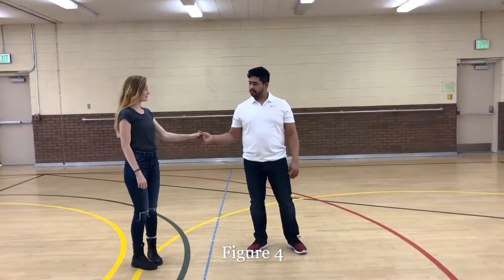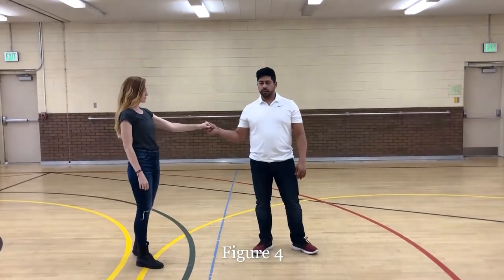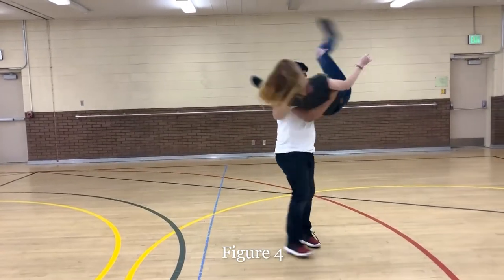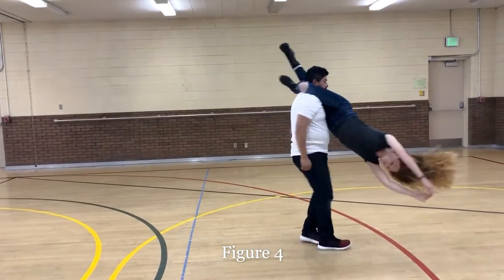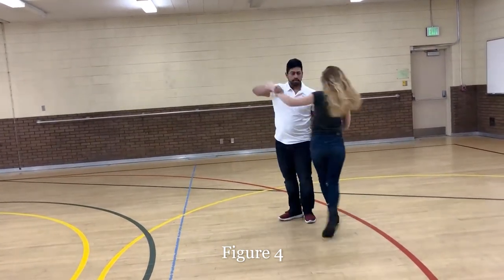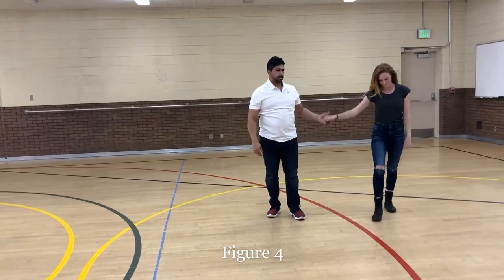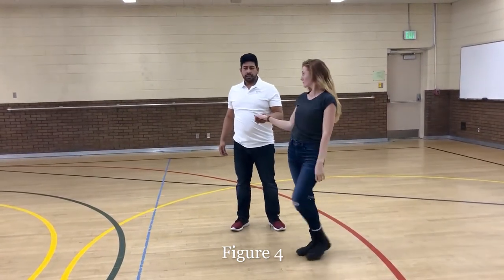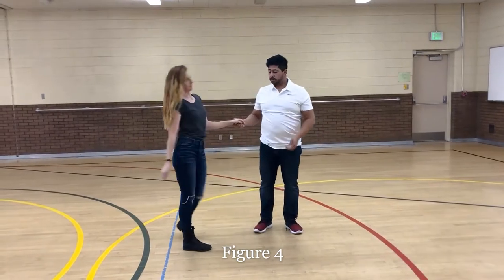The next move we're going to show you is called the figure four. You're going to want to start this move on the right hand side. This is what it looks like. So this move is going to be more work for the girls, less so for the guys.